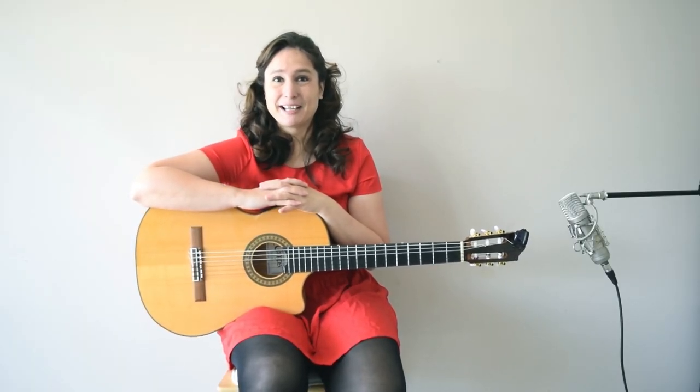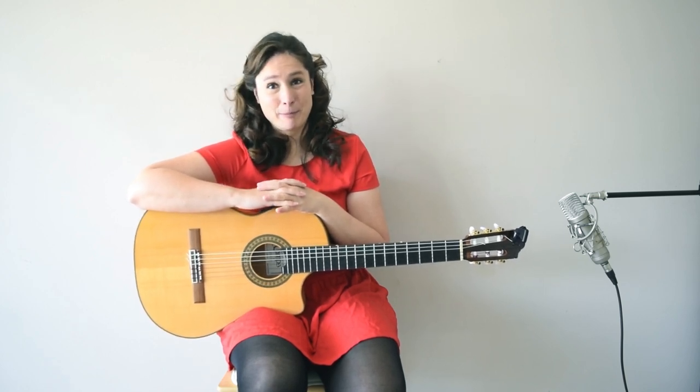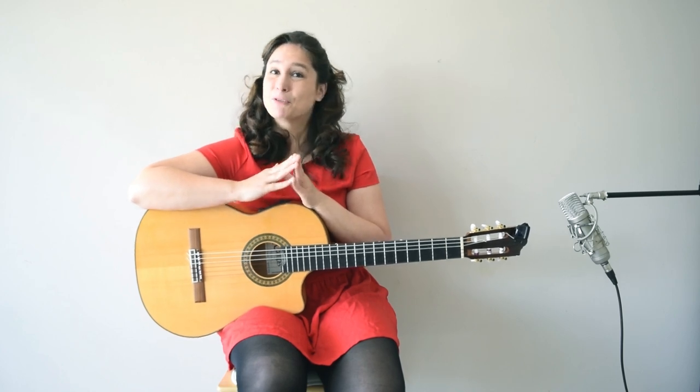Hello guitaristos! My name is Edina and you are watching the Spanish Guitar Hub. Today we are going to learn the top 5 flamenco chords. Using these chords you can reach a better Spanish or flamenco sound, so let's see what these chords are to improve your sound.